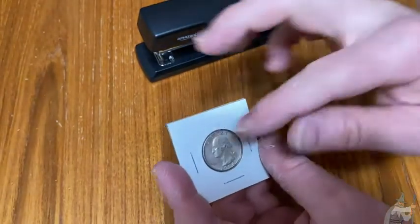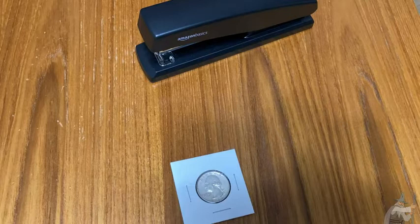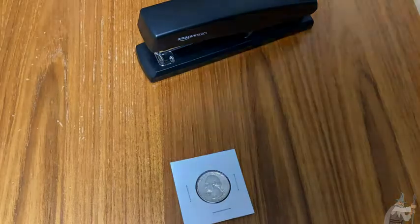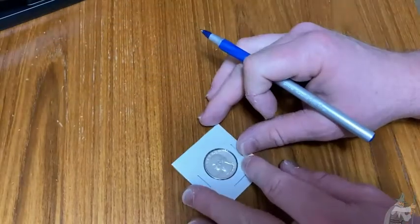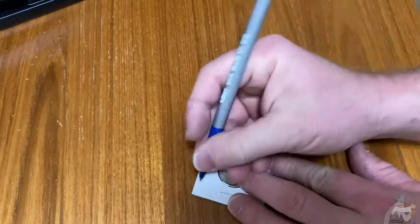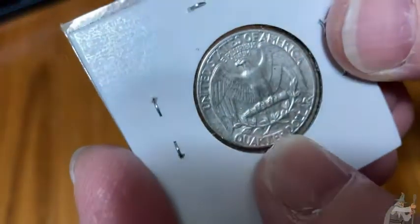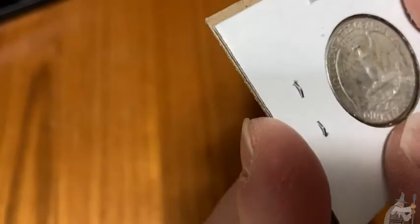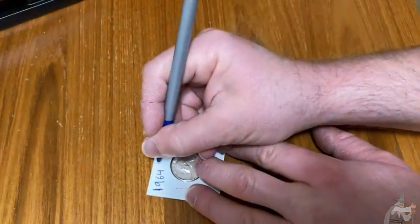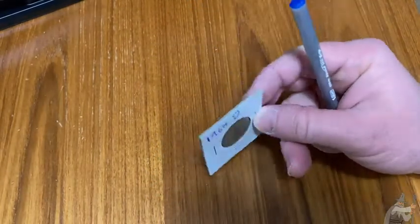The nice thing about this holder is you can write something on it. You can write whatever you want — where you got it, how much it cost you, what you think it's worth, why you bought it, the year. I'm going to write the year, even though it's on the coin. So 1964. And this one has a mint mark — it's a D. So I'm going to put D. That's the nice thing about these — you can write whatever you want on them.